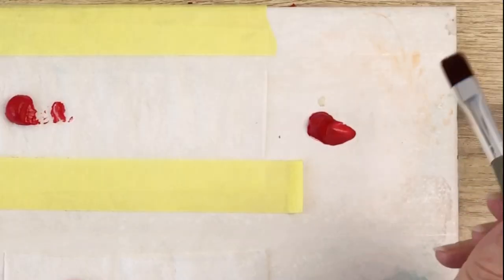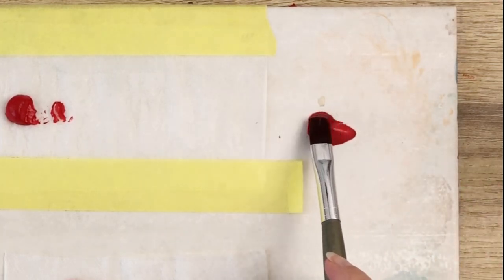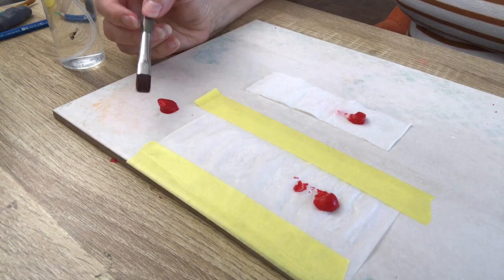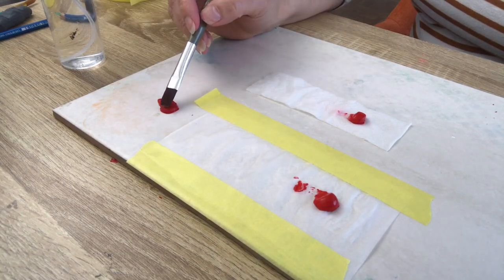It's been two hours since I left my blobs of paint drying. This one was directly on the palette and as you can tell there is a lot of skin on top of the blob. It's kind of completely dry.